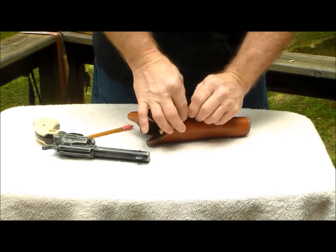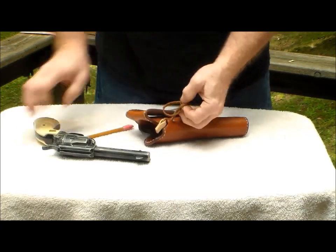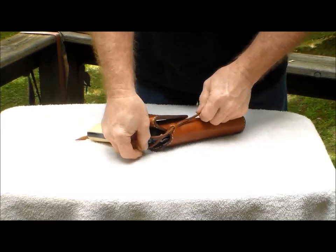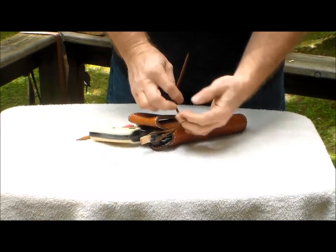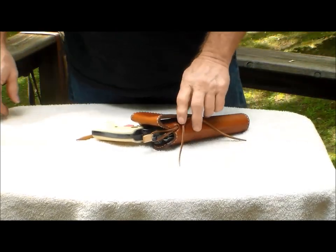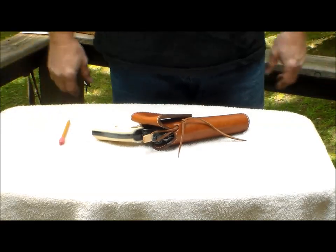And if all else fails, you can always just do it like a shoe — put it on there and just tie it like that. That works. Whatever works for you. Thanks for buying Red Dog.